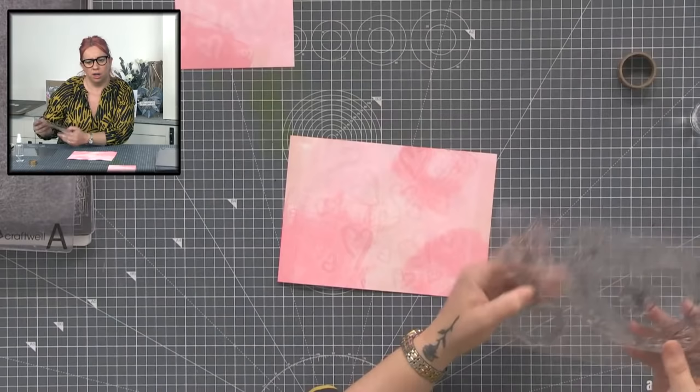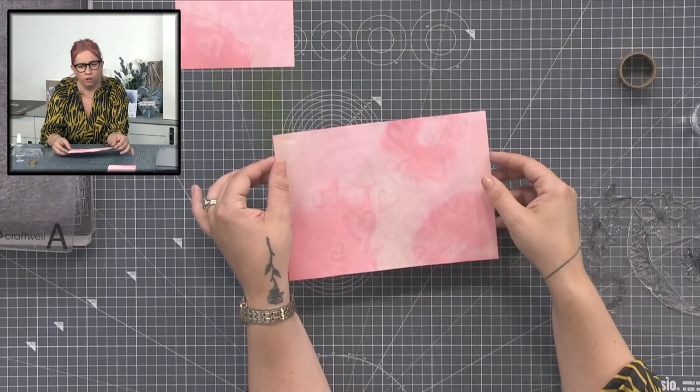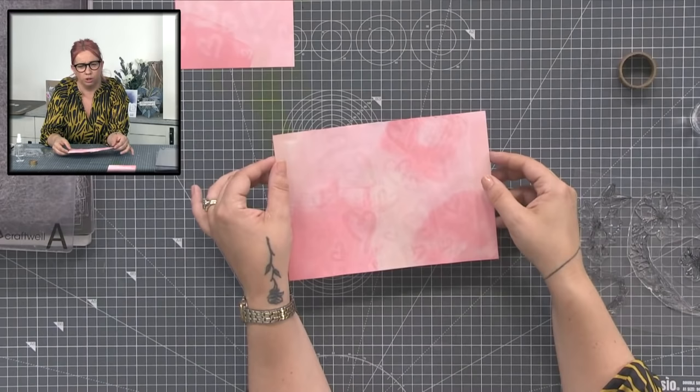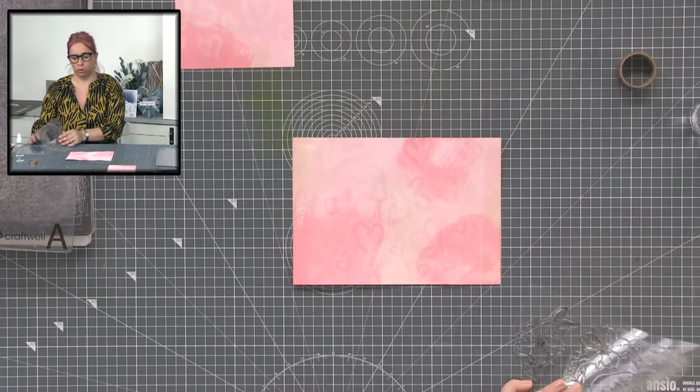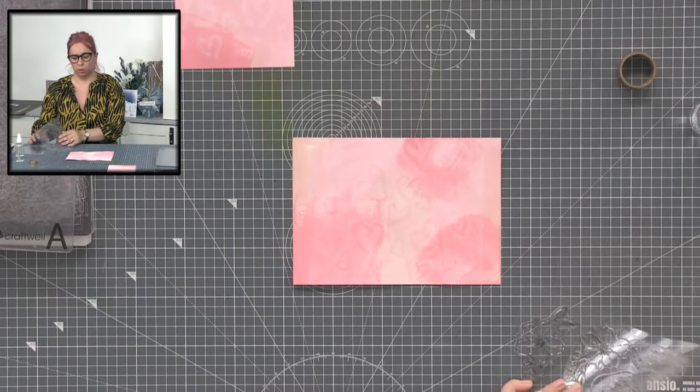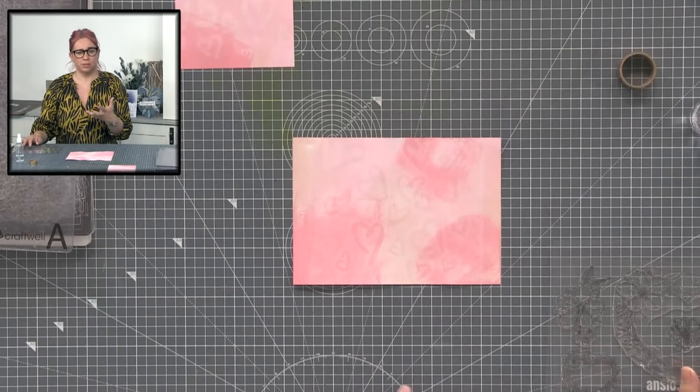The card stock I'm using — I think it's the Craft UK stamping card. I'm not 100% sure as I've got stacks and stacks and I haven't labelled them lately. It's just standard white card stock, probably 250 to 300 gsm — a decent weight, because you're using quite a lot of water. Nothing less than about 250 for something like this.